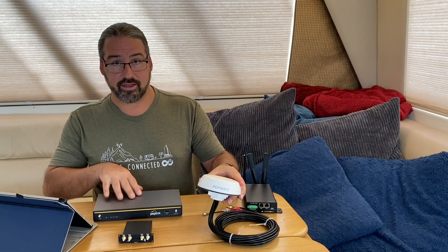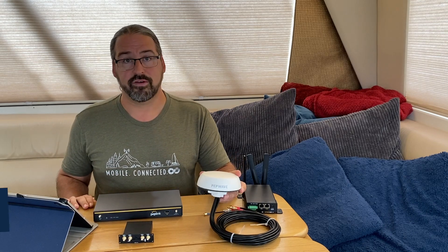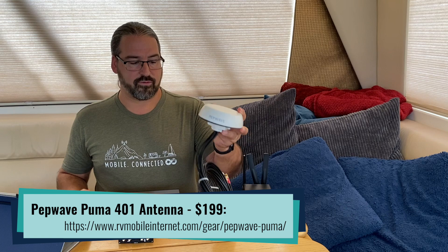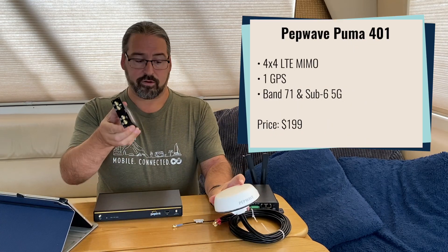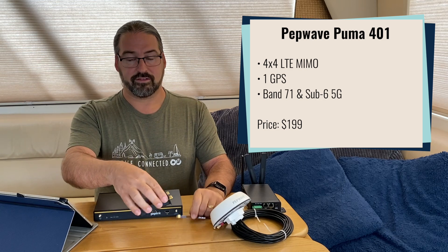One other new thing from PepWave we're checking out is the new PepWave Puma 401 multicellular antenna. This is a 4x4 MIMO antenna, which is potentially a perfect pairing to devices like this.